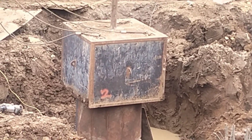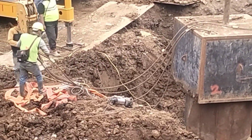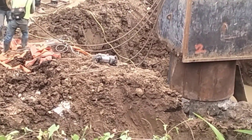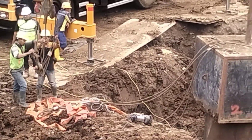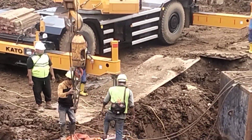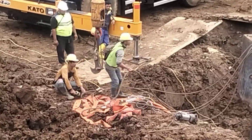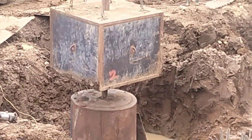Kita tunggu ya, detik-detik pengetesan. Masih setinggi 2 meter dengan beban 15 ton. Kita perhatikan saja, kita lihat. Ini dilaksanakan dua kali pengetesan.